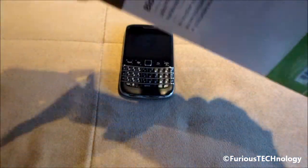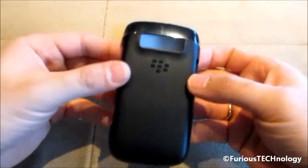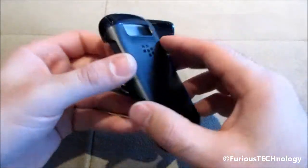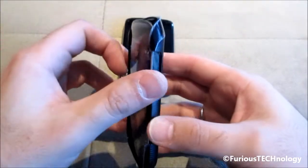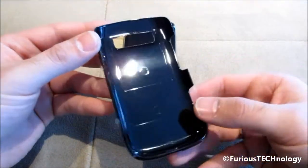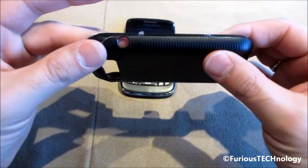So I've got my Bold 9790 right there. We'll just slip that out of there. It's like a hard plastic type casing. It has a little picture of the phone inside — we'll take that out. The inside of it, as you can see, is just plastic, and it's got all the cutouts for the phone.